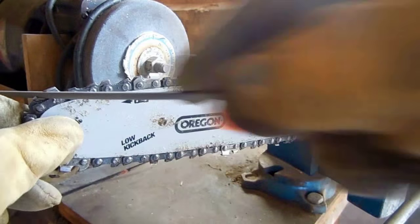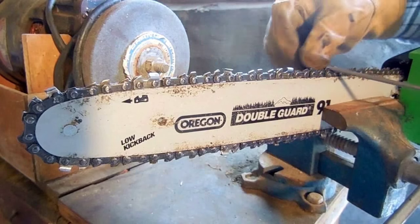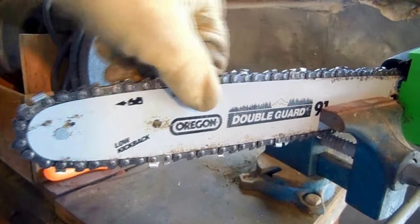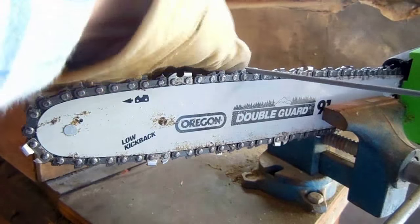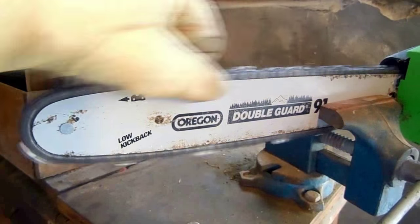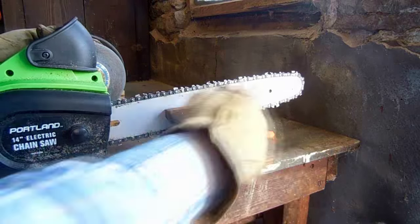Sharpening the chain: keep the file exactly level with the blade. We only used the saw for a short while, so three light strokes per cutter is enough. The important thing is to use the same number of strokes per cutter throughout the chain — this will keep the chain cutting straight. Then flip the saw over to sharpen the other side.